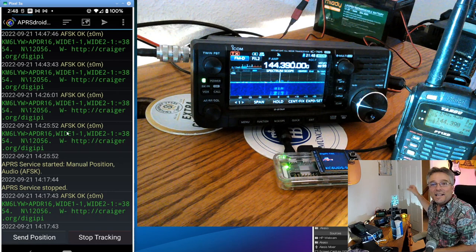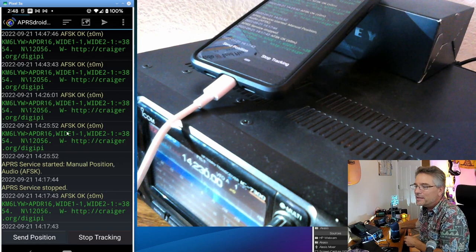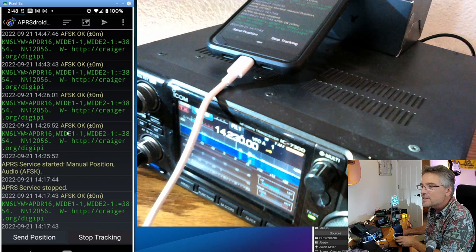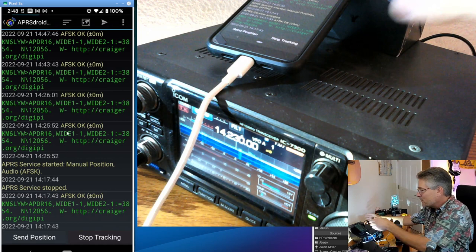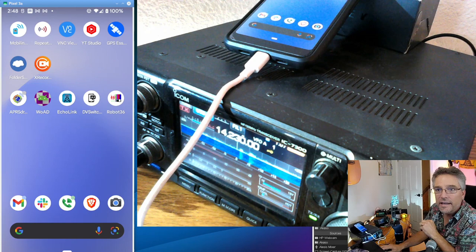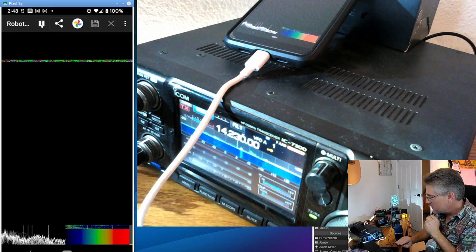Let's say you wanted to get into slow scan television but didn't have everything needed to really get into the hobby. If you've got anything that can receive single sideband — in this case we've got the ICOM 705 — we're going to use our mobile device again and see if we can decode slow scan television. We're going to use a molecular acoustic coupler. Get an app called Robot 36 from Google Play, fire that up and press play, then tune your HF rig to 14.230 — that's really the calling frequency for this — and turn up the volume.